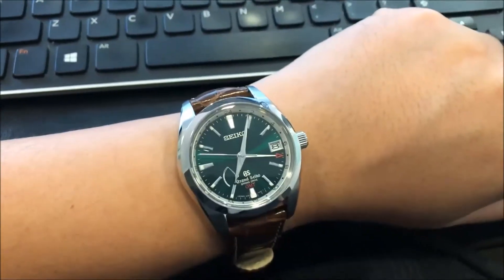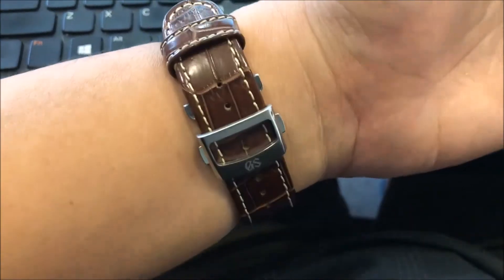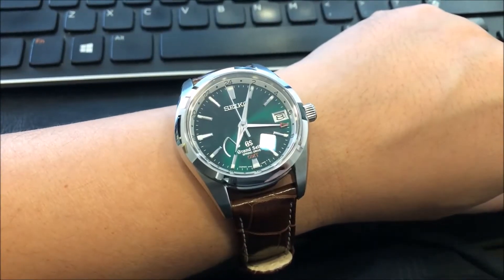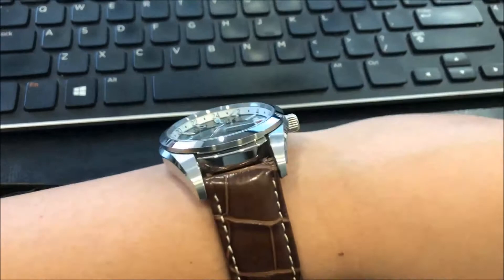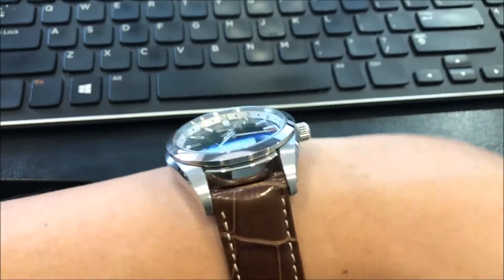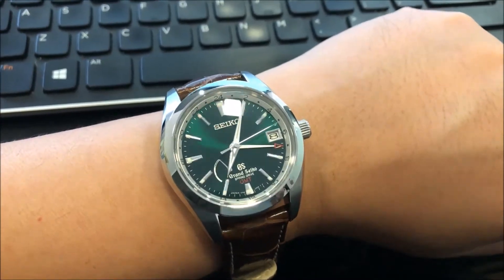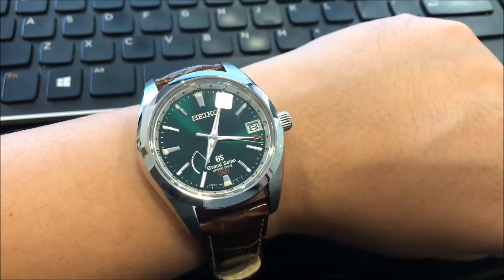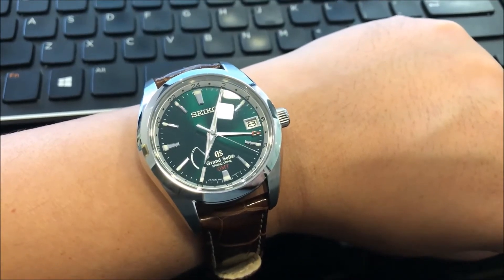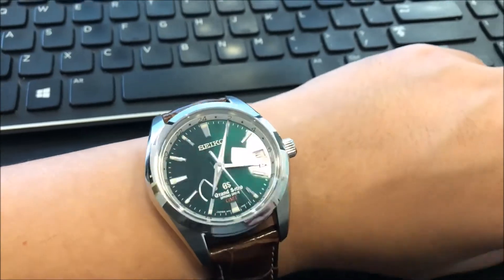I got this watch in Kuala Lumpur and it uses the spring drive movement. It comes with a wide stitched leather strap with a deployant clasp, as you can see here. It has a unique green dial which is limited edition, and a date aperture at 3 o'clock. The power reserve indicator is between 7 and 8, and it has an extra GMT hand, so it's a four-handed watch.